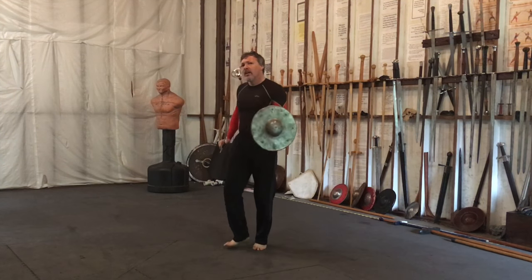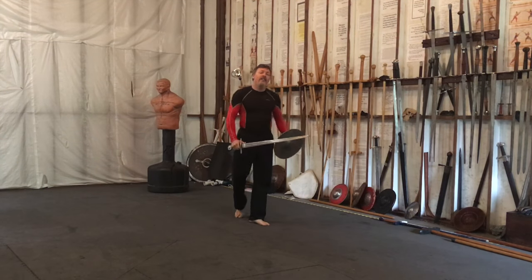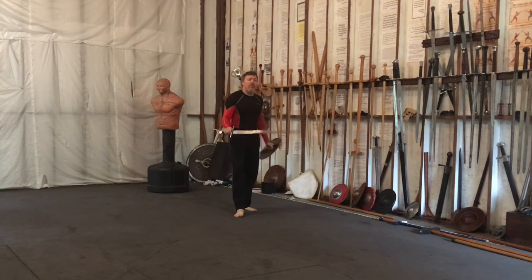Make sense? It's going to occur on its own if you simply practice how to strike. Keep it in mind.